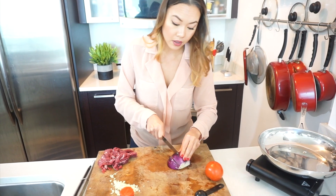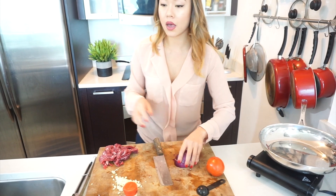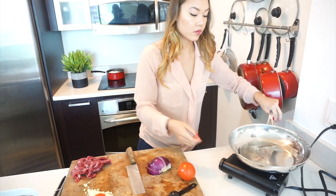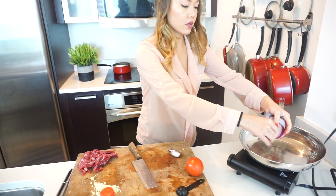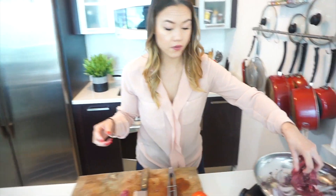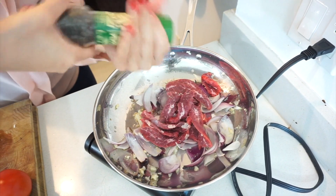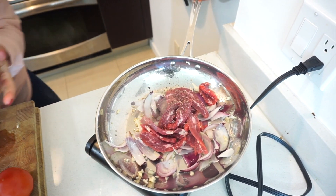Let's set the beef aside for a second. Now we're gonna rough chop some onions into wedges. To a hot pan we're gonna add some oil, then the onions, then some minced garlic. Now we're gonna go in with our beef and a little salt and pepper — remember, not too heavy on the salt because we are using soy sauce.